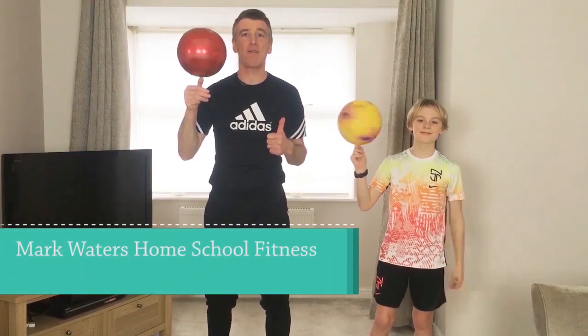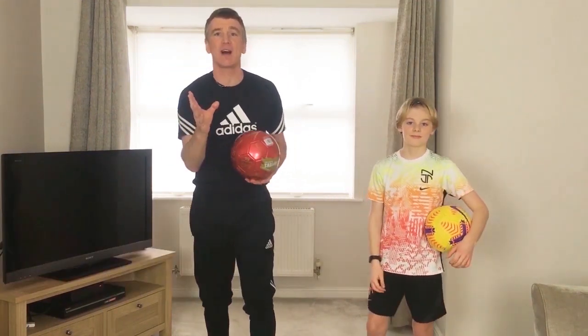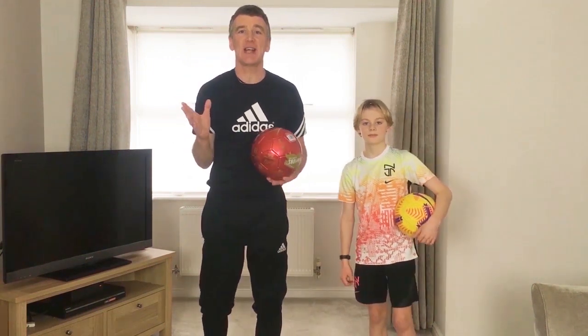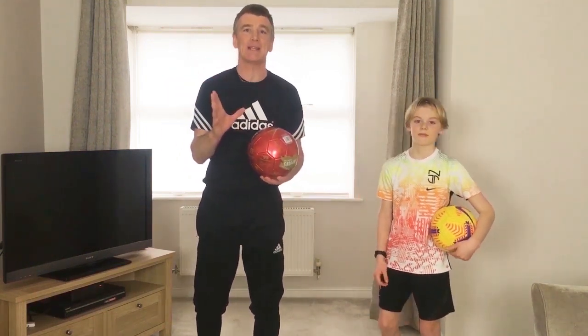Hi everyone, we've got another Tabata style fitness session for you, but this week we're going to incorporate a ball. We're going to do four exercises with 45 seconds on and a 15 second rest, and we're going to go through them twice, so we're going to be working for eight minutes in total. With the warm-up it'll be about a 10 minute session.